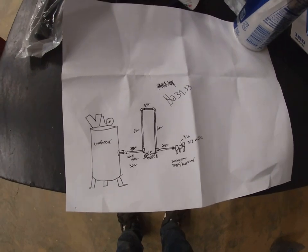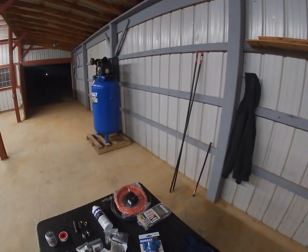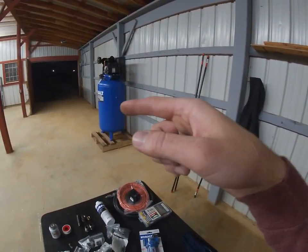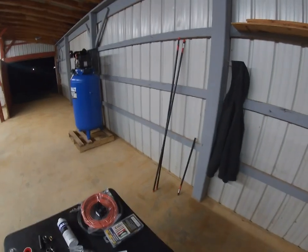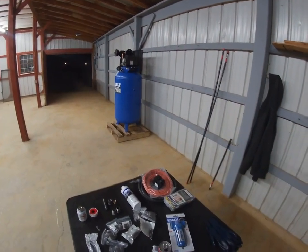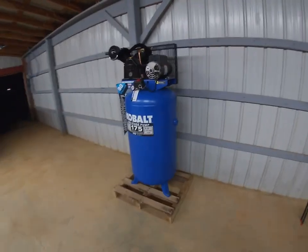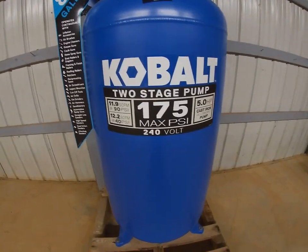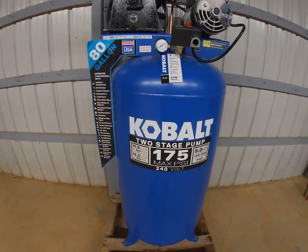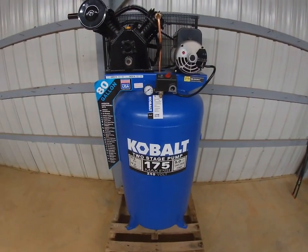There are people who use pretty intricate copper or galvanized line, but I'm kind of doing this on a budget to get started. I'm using black pipe — as long as you get rid of the moisture, rust shouldn't be an issue. It's rated for a pretty high PSI so it should be fine. The compressor is a Cobalt two-stage, five horsepower, 175 PSI air compressor with a two-stage pump, so it's really not going to starve for air when painting or using a sander or air impact.